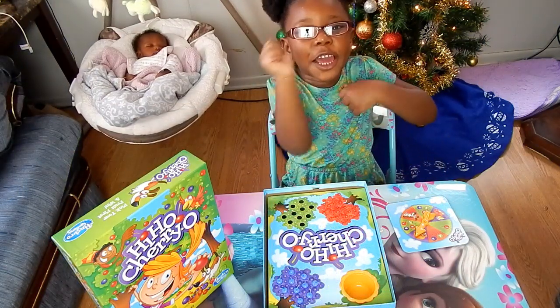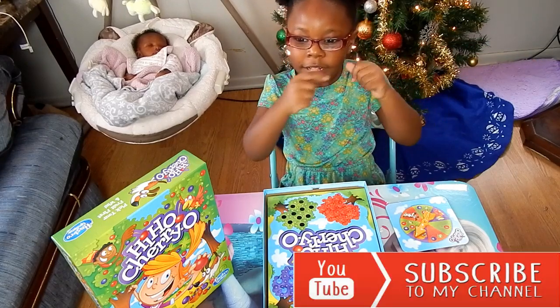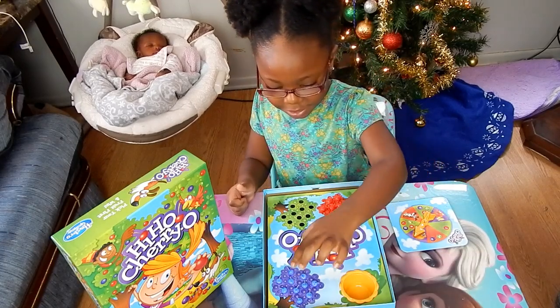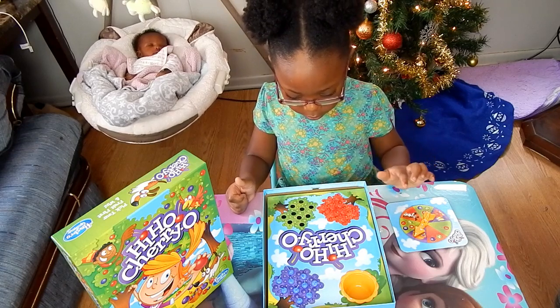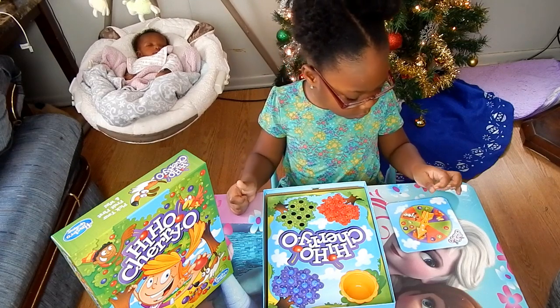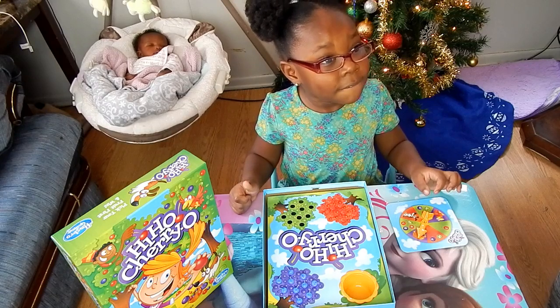My name is Myrub. Click the subscribe button. Today we are going to play Hi Cheerio. Hi Cheerio is a very popular board game for ages 3 and up, and we are going to learn colors and numbers from this game.